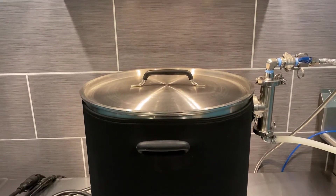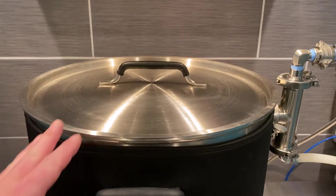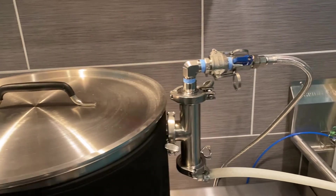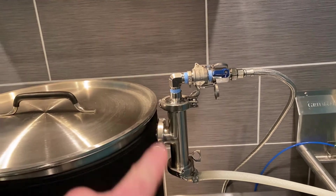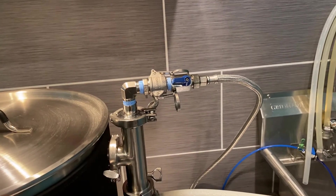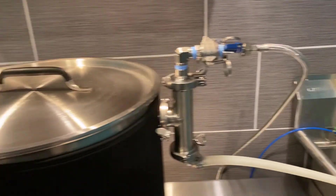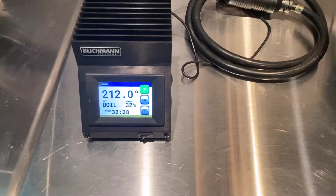I'm not a scientist, but from what I understand, a vacuum is created — you need to have a good tight-sealing lid. The vacuum is created by the cold water shooting in, and it's sucking the condensation and vapors down here out of the hose, instead of them going off the hose.